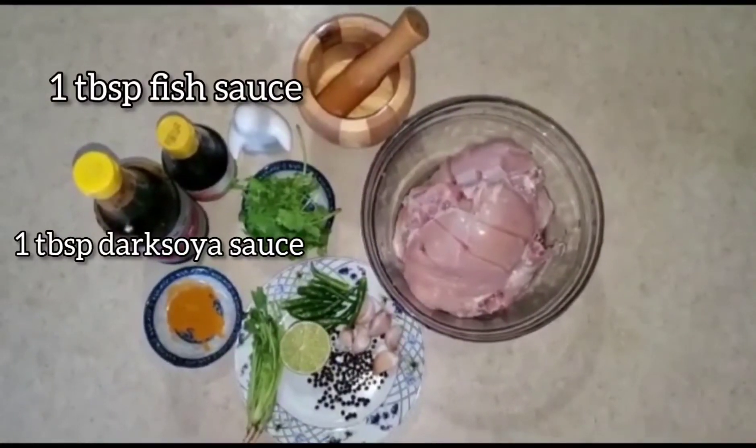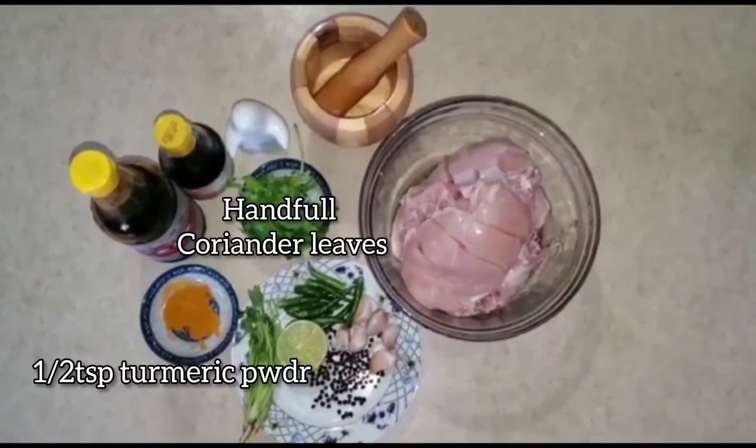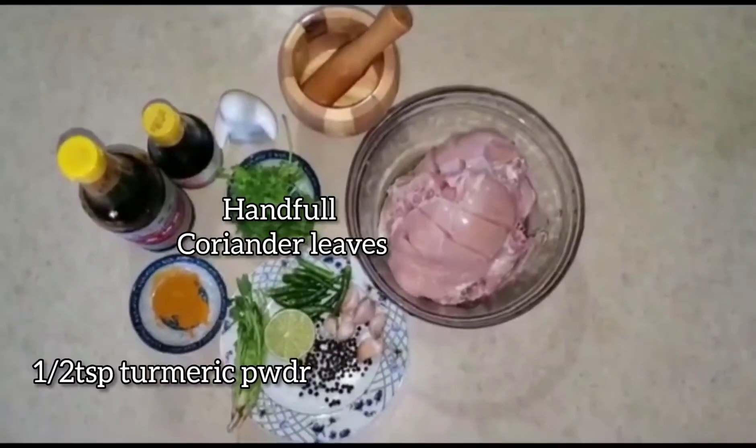Add 1 tablespoon pepper, 1 teaspoon black pepper, and 1 teaspoon lime.